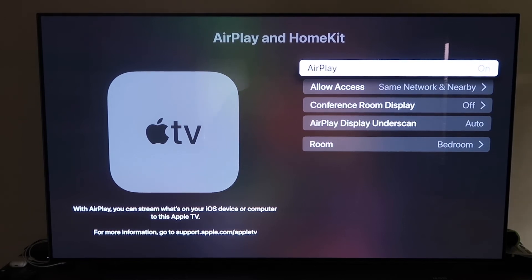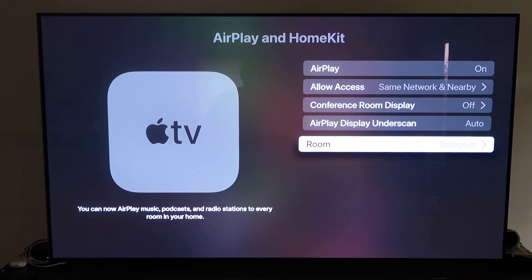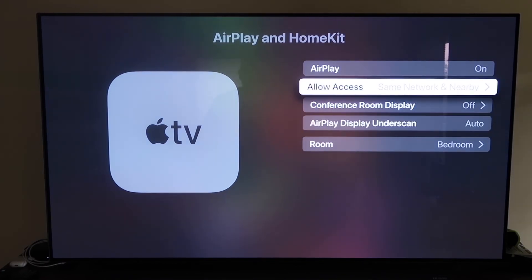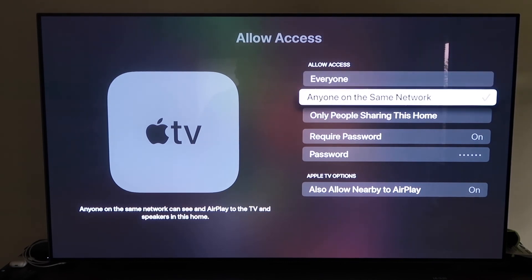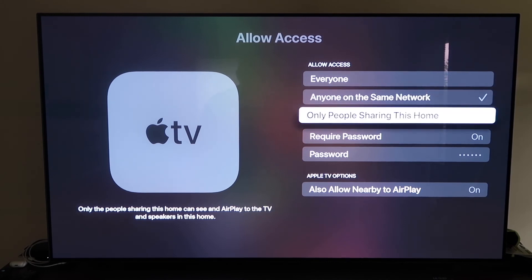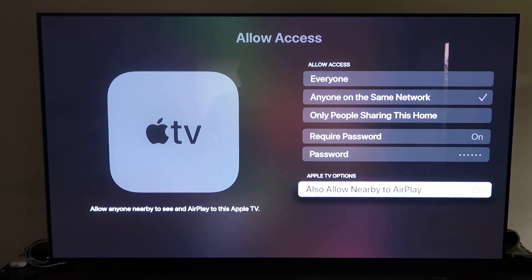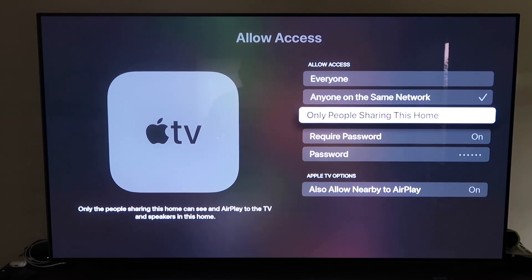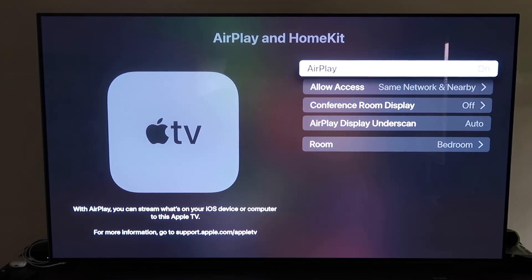Once paired, make sure AirPlay is turned on in settings. You can name your Apple TV 4K by the room it's in. Under Allow Access, choose from options like Everyone, Anyone on the Same Network, Only People Sharing This Home, or Require a Password — whichever you prefer. Once that's selected, go back and confirm AirPlay is on, then grab your iPhone.